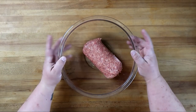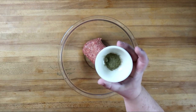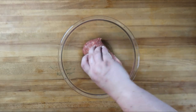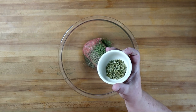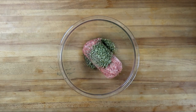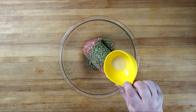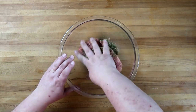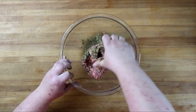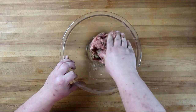In our bowl we've got one pound of pork sausage, ground pork. To that we're gonna add one teaspoon of sage, one teaspoon of thyme, one teaspoon of parsley, one teaspoon of chives, half a teaspoon of nutmeg, half a teaspoon of garlic powder. Get in there with your hands and give it a mix. If you have them, you can use fresh herbs in this.